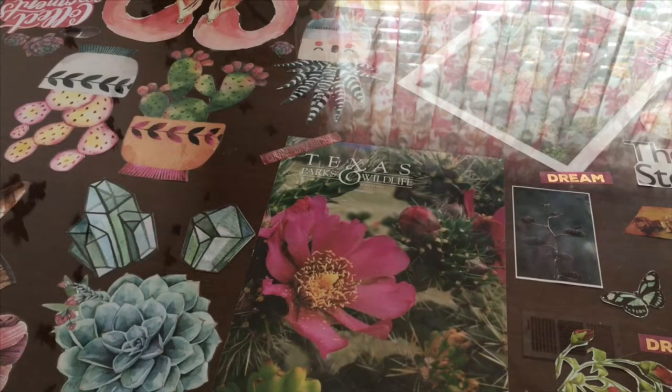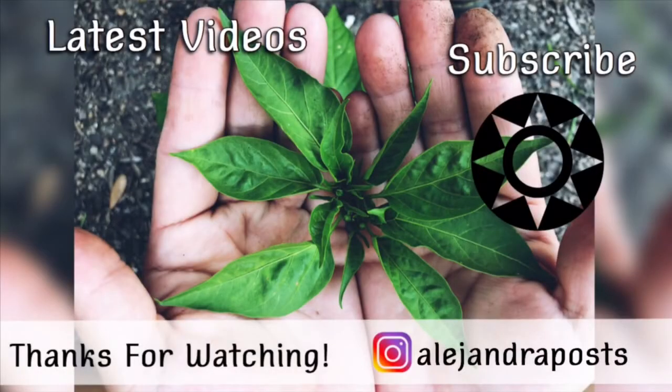So that's pretty much everything guys. I really do hope that you guys enjoy this video. Don't forget to like, comment, and subscribe to my channel. And as always, I hope to see you guys on my next one. Bye!